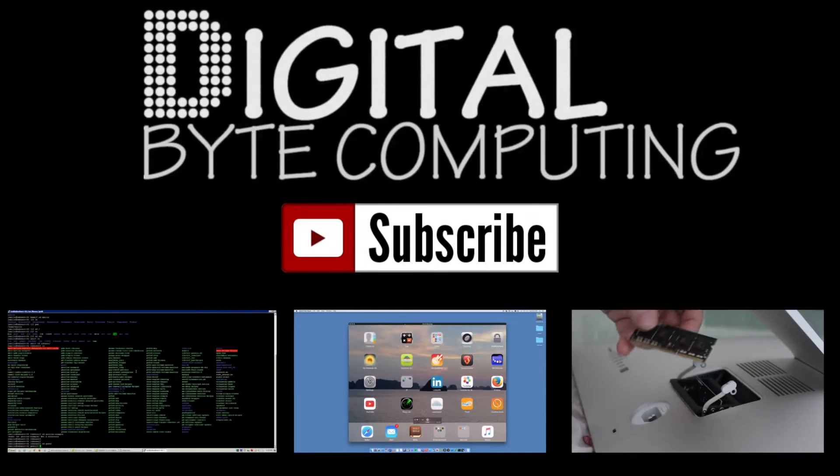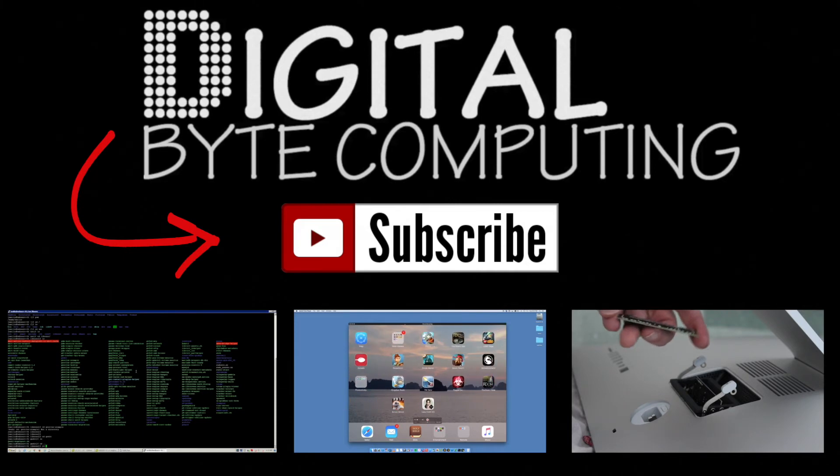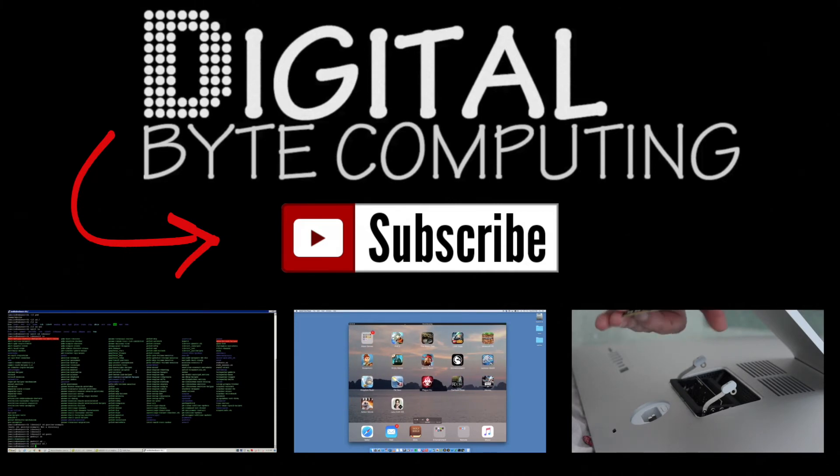If you found that video helpful, please like it and subscribe to my channel Digital by Computing, just on the button there for more videos.